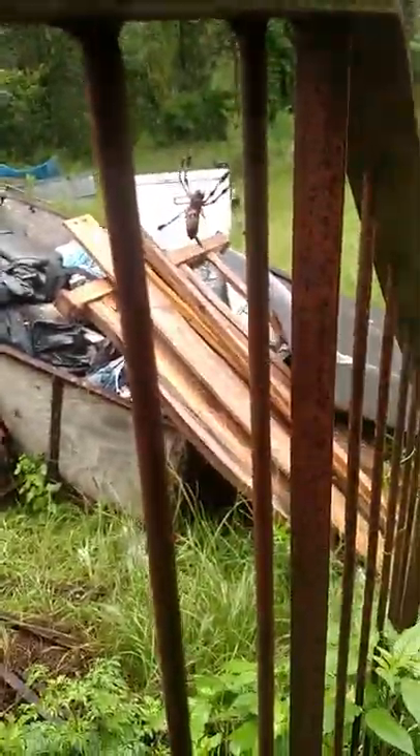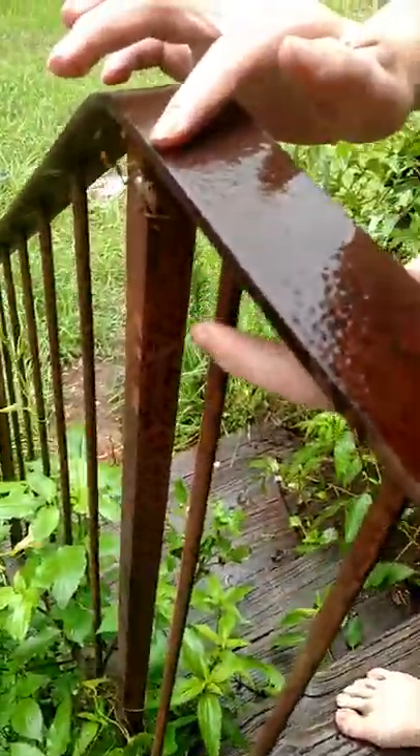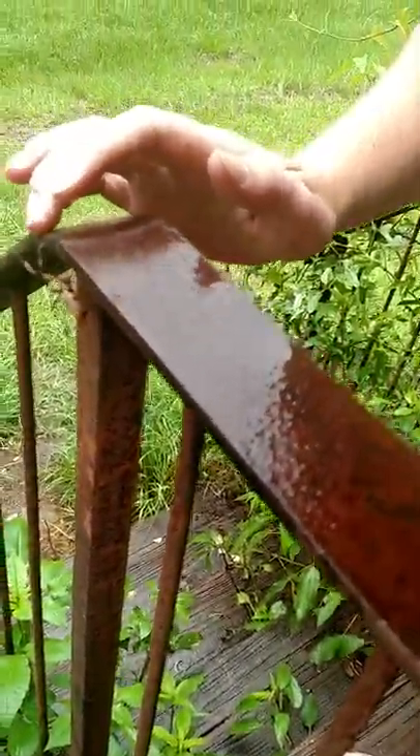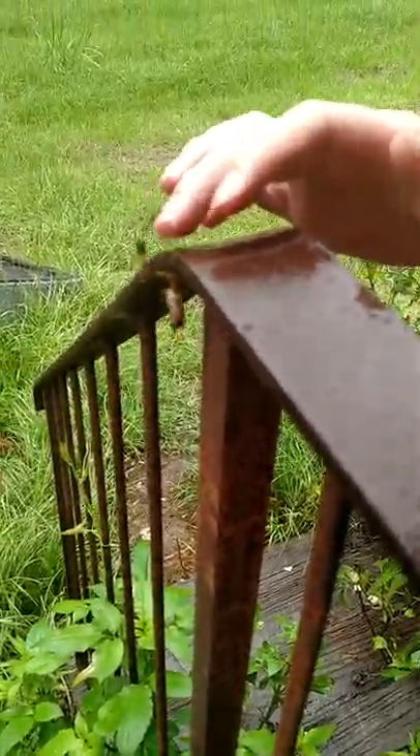Hold on a second, let's see if I can get her on my hand. Well she's a little nervous, where's she at? She's trying to hide from me. If you're trying to hide, I ain't going to hurt you.